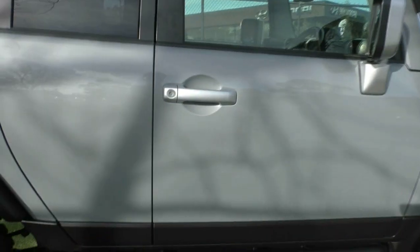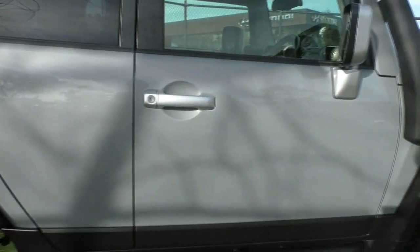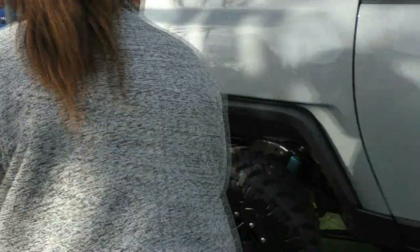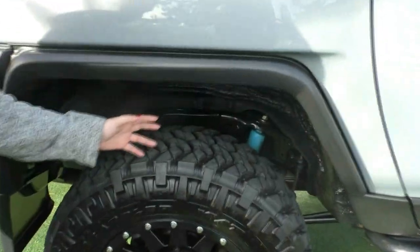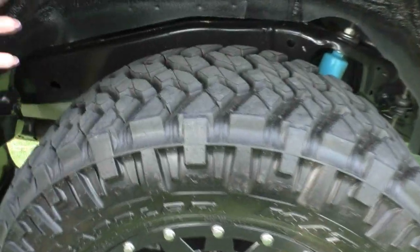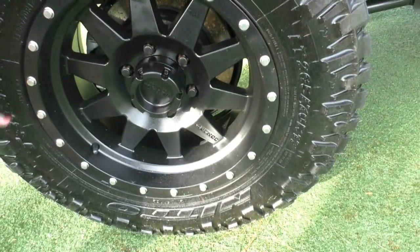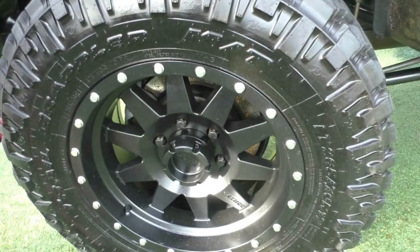Continuing down the driver side of the vehicle, it is worth noting that there is a Bilstein suspension kit on this one as well, which has been added to the vehicle aftermarket. Amazing tread on this tire as well, and no wear whatsoever on this Method wheel — very, very impressive.